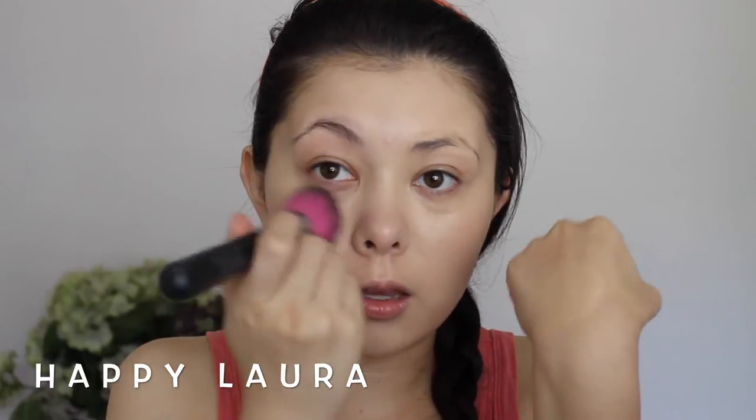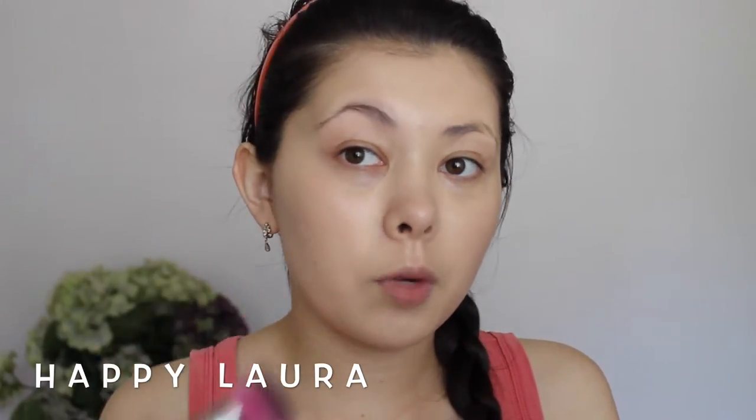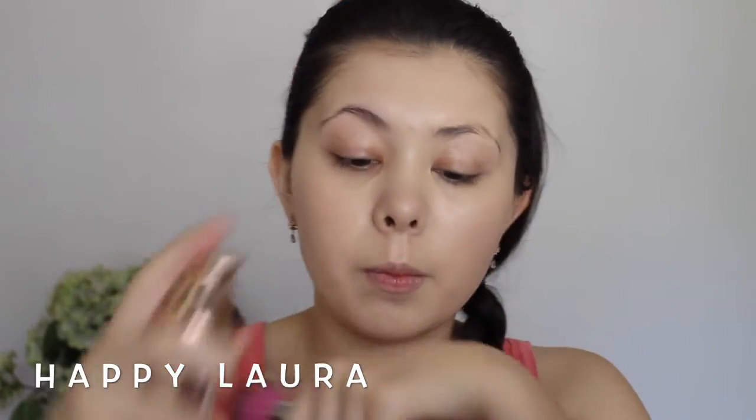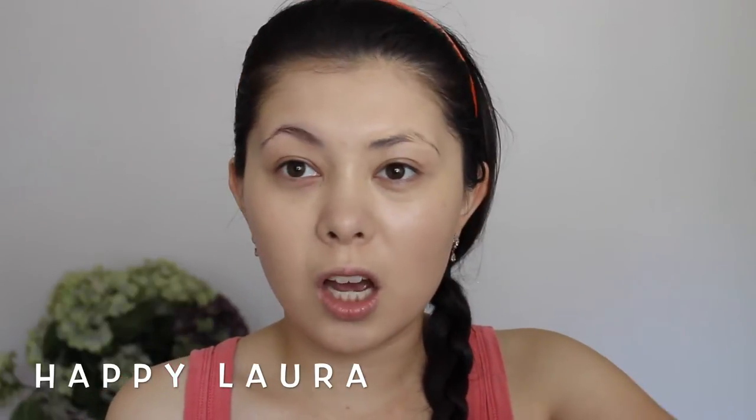I am going to do two layers of this foundation once I finish applying this. I just finished using that last pump so I'm going to go in with another pump because I haven't put it on my forehead yet. Again about the same size — I think these are decent sized pumps. I think you could get away with about two and a half pumps, maybe.